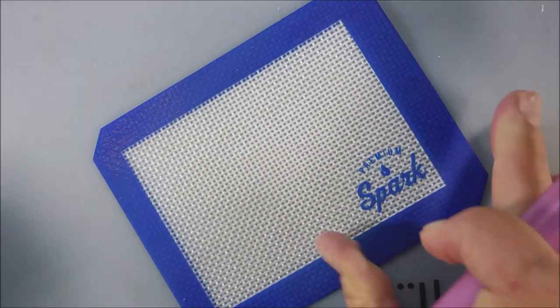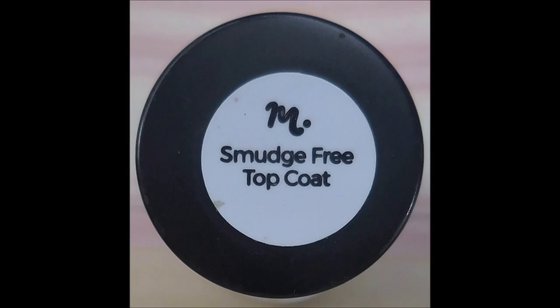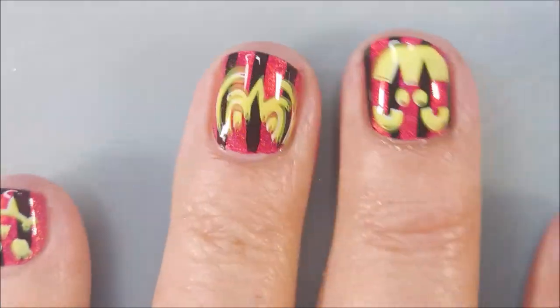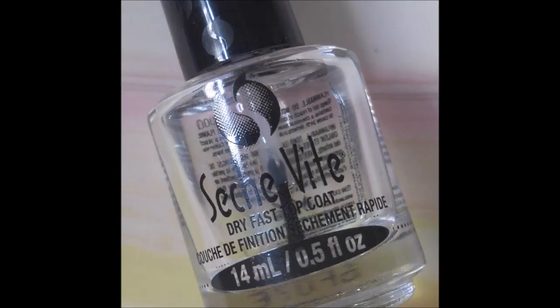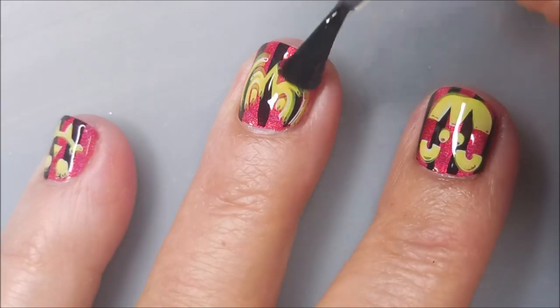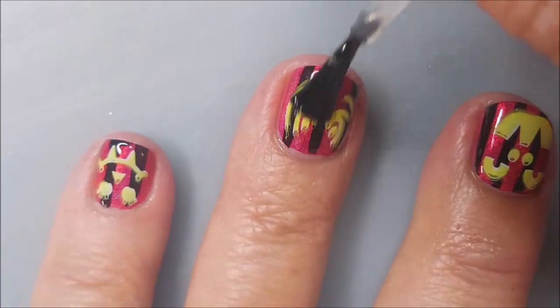I am going to top these again with the Smudge Free Top Coat and get that to dry down, and then I'm going to add Seche Vite as my final top coat today. My little blurry owl head.